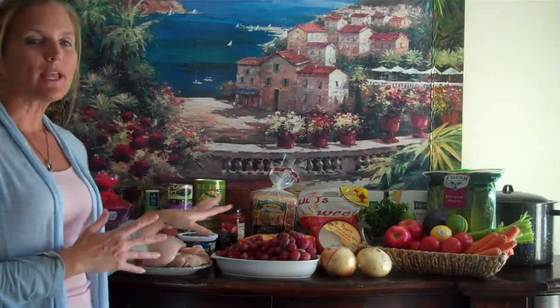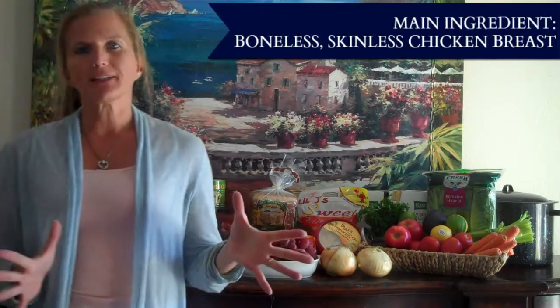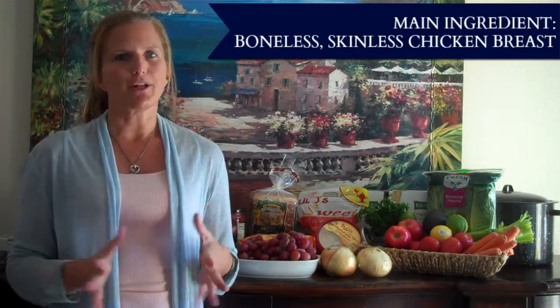Today's shopping trip was at Ralph's because they have chicken on sale this week at $2.99 a pound. There are a couple of things I want to show you here before we get started. When I got to the store they had the advertised price for chicken — boneless skinless chicken breast at $2.99 a pound — but when I looked in the area there wasn't any there; they only had the thighs.